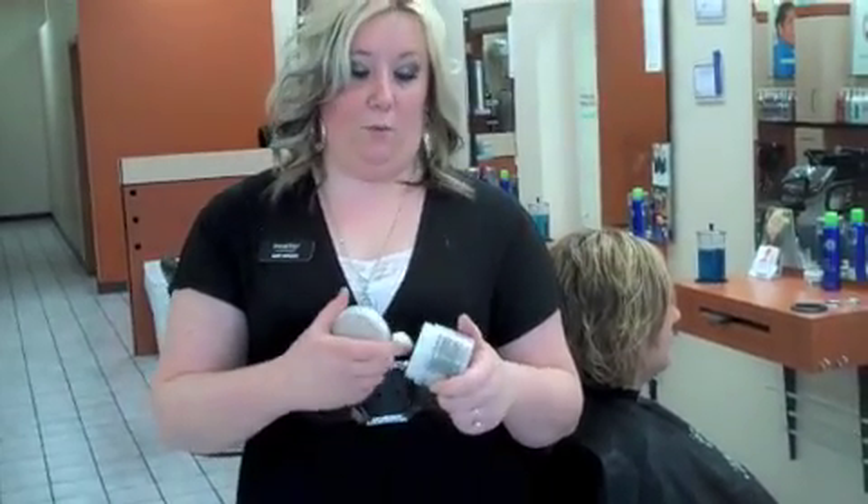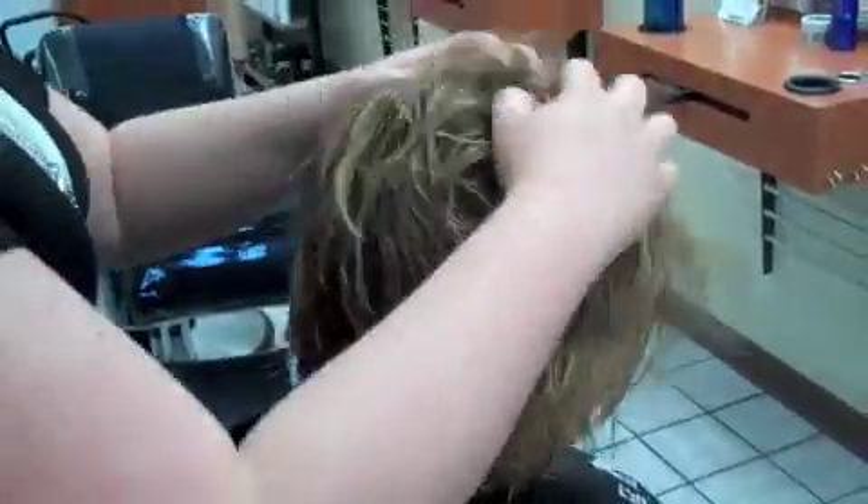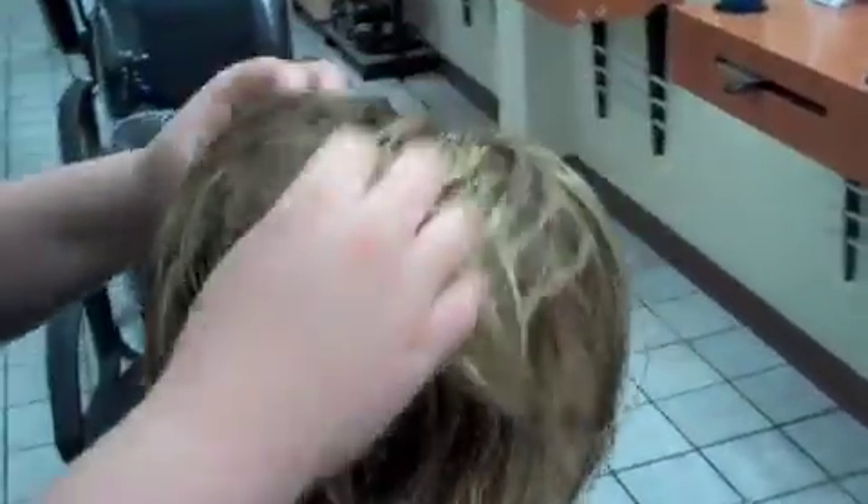I'm going to use Redken Hairbody 08 on her hair. It gives a lot of volume but it's not stiff like a lot of mousse. It's a creamy texture, so it's really easy to work with and it moves very well with your hair. Emulsify it in your hands. You really want to focus on the crown area, the top, and then kind of just work it through everything.